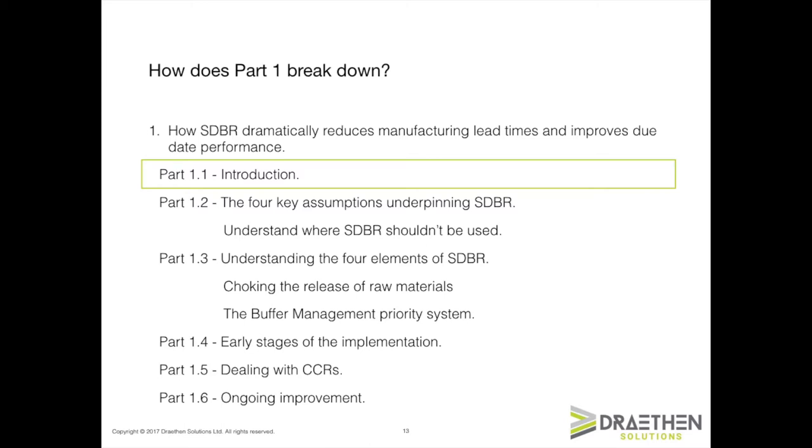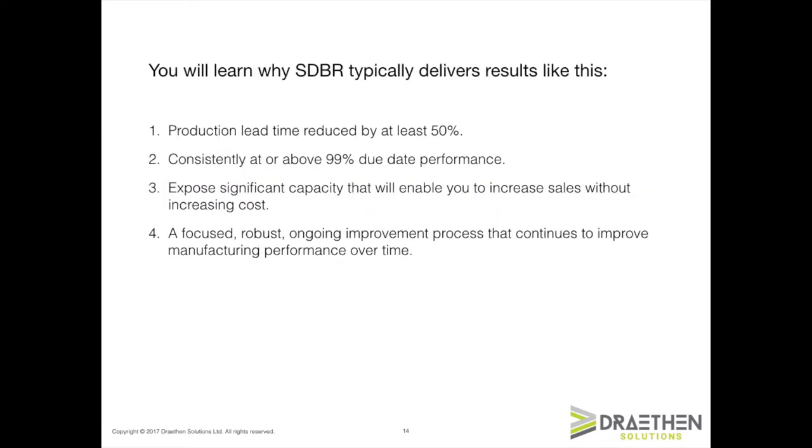This is where you get the lion's share of your results long term. At the end of all that, you should understand why your production lead time should be reduced by at least 50%, and your due date performance should be at or around about 99%. You'll also understand why the SDBR approach exposes significant amounts of capacity that you can use to grow sales without growing costs — obviously that means more profit. You'll also understand a focused, robust, and ongoing improvement process that continues to improve your manufacturing system over time.